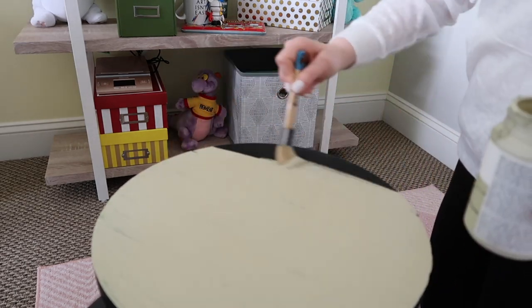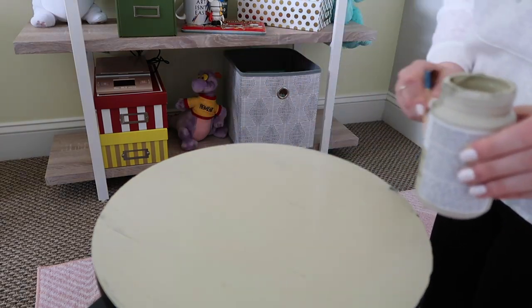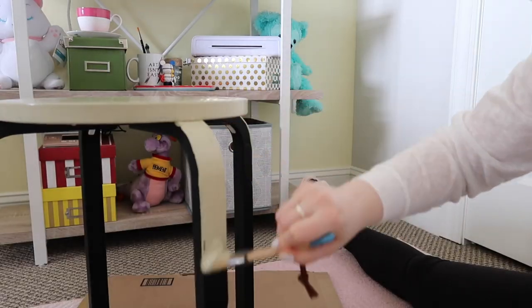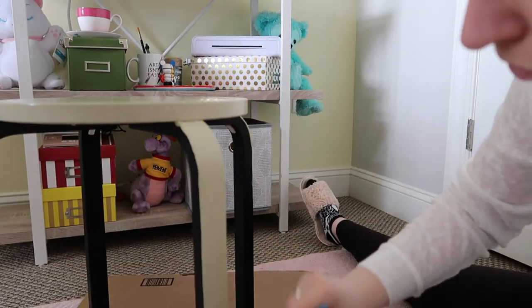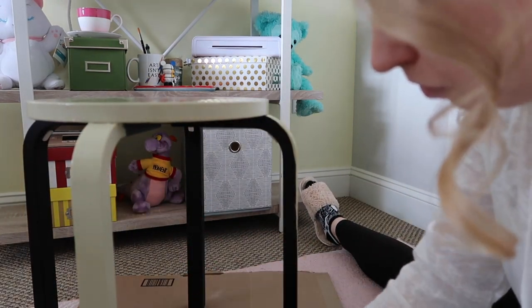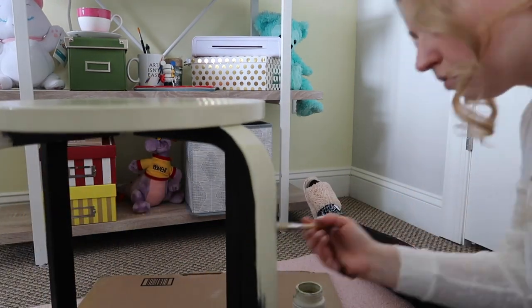The chalk paint is super easy to paint on. It goes on really thick and it's very matte, so you don't have to worry about doing extra coats if you don't want to. I decided to do two coats just because with the black furniture it was showing through a little bit, but it wasn't terrible if you just want to put one coat on.